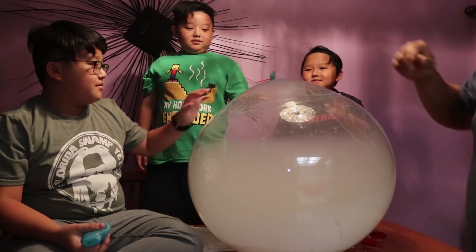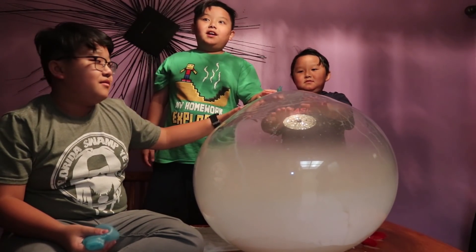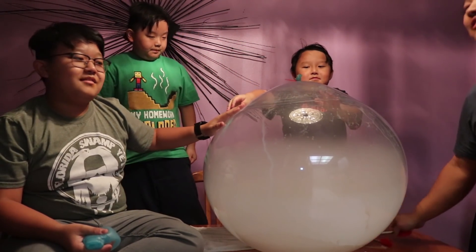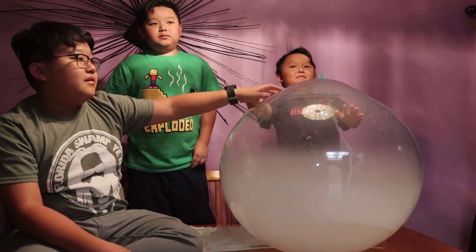It's really well supported. Imagine how big the big ones get. That'll get so big. We should have done this on a large scale with a big one. Yeah, we should have. Five times.